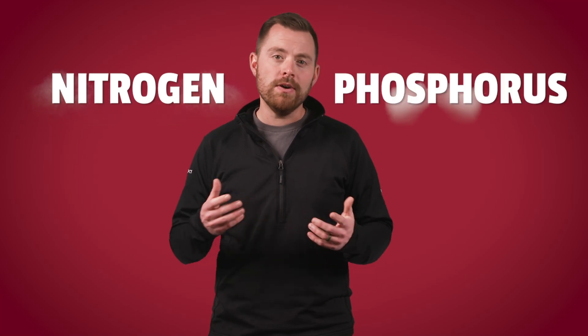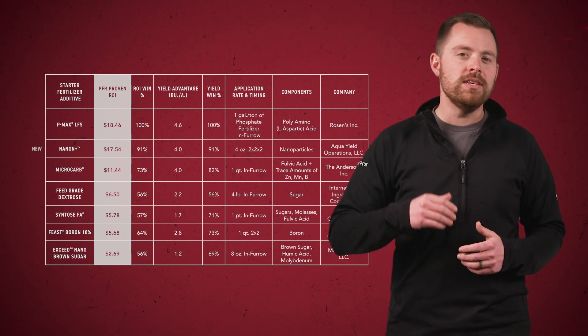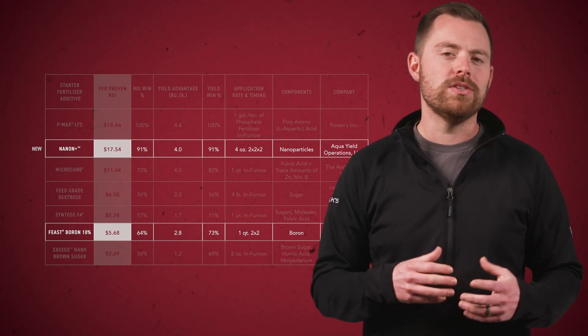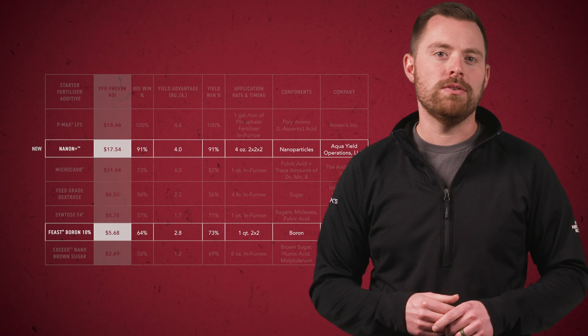When it comes to banded fertility with the planter, banded applications refers to two by two, two by two by two, dripping on top of the ground, those kinds of things. Farmers have a variety of blends that they can use. Most are heavy on nitrogen but can also contain some phosphorus. Most of our testing has been done with regular old UAN, which typically contains 28 to 32% nitrogen. For starter additives in these applications, you'll see two on the screen: NanoN Plus and Feast 10% Boron. NanoN Plus is a new PFR proven product that uses nanoparticles to deliver nutrients more efficiently into the plant.